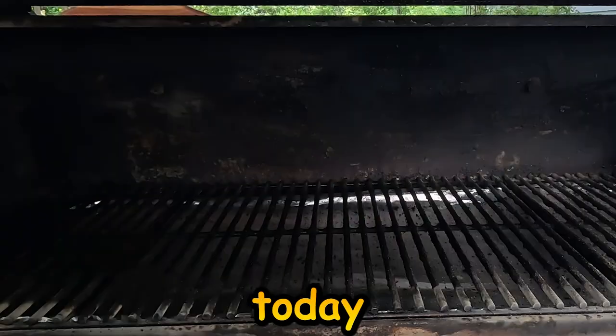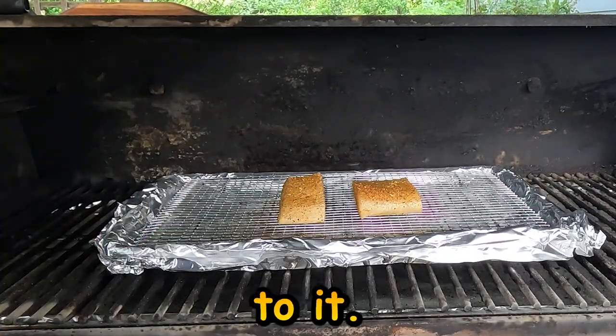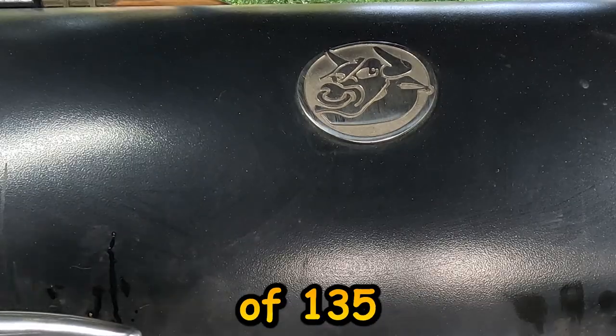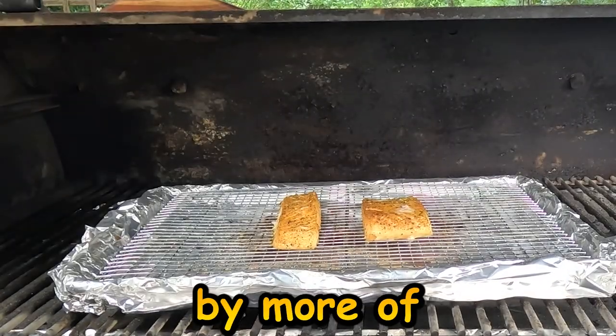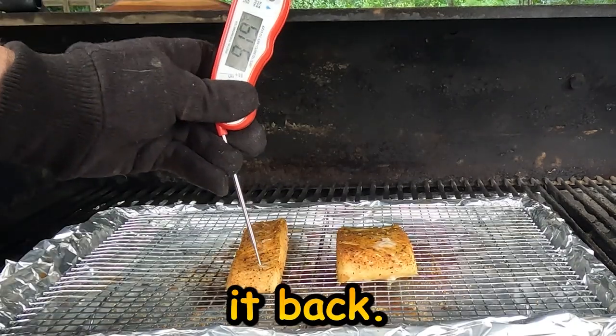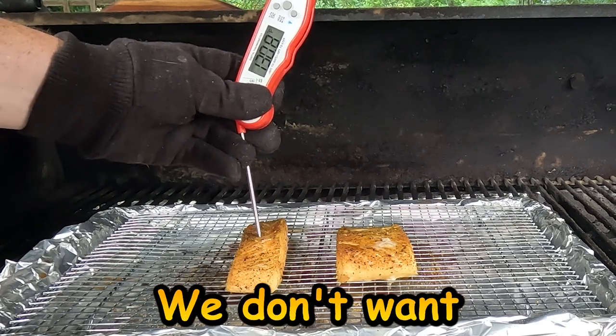I'm gonna cook this today on the Rectech 1250 at 275 degrees, using Rectech pellets — a good wood-flavored pellet. I'm gonna cook this about 30 minutes. What I'm looking for is an internal temperature of 135 degrees, but what I'm really going by is the flakiness of the fish. If I can take a fork and start pulling it back and it flakes, that's what I'm looking for. If you're not careful after that point, it'll start drying out — we don't want that.